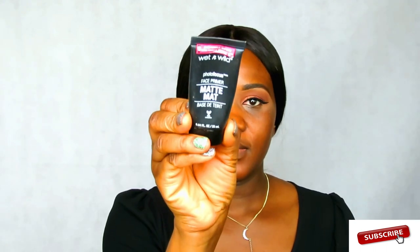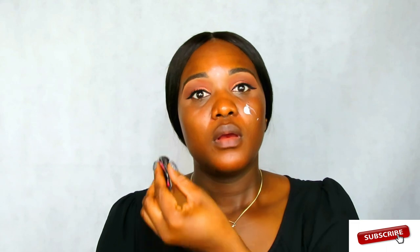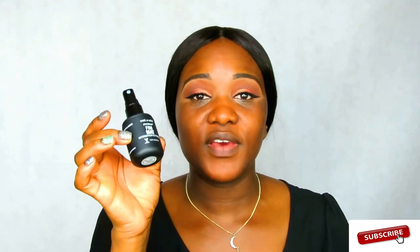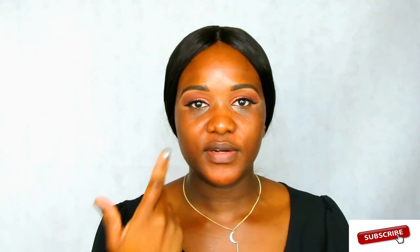But first I'll be using my Wet and Wild Photo Focus Face Primer Matte. After that, I'm going to spray my face because I always like to apply my face primer and then spray my face. I'll be using the Wet and Wild Photo Focus Matte Finish Setting Spray. Then I'm going to use the corrector for my under eye — I just want to see how it looks.